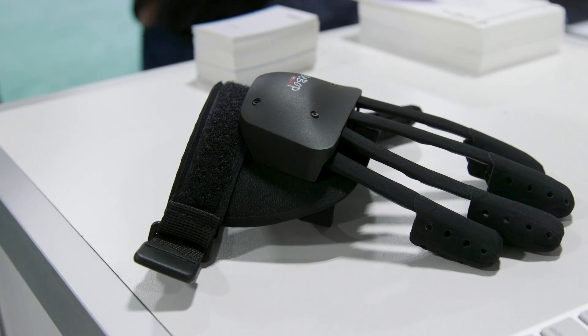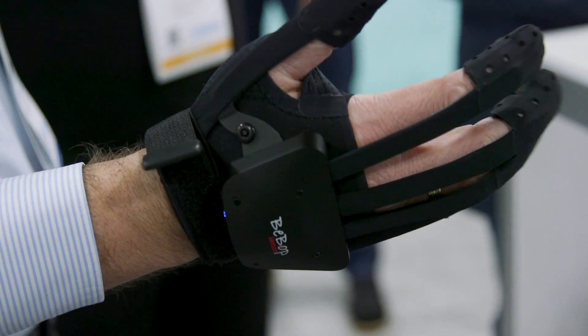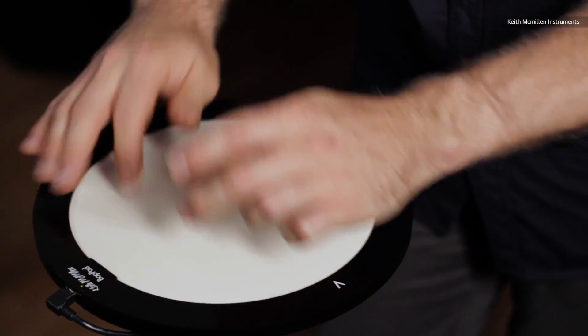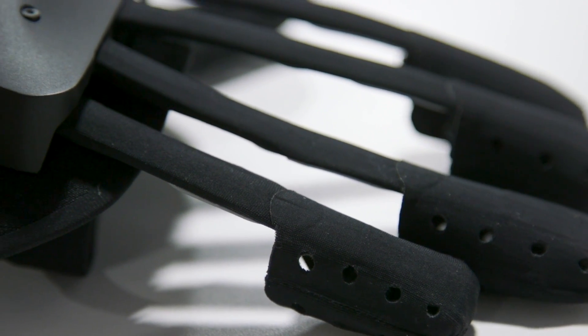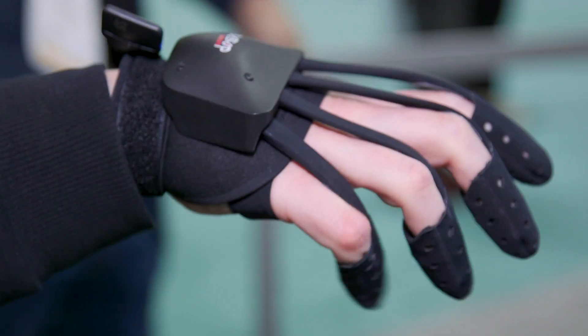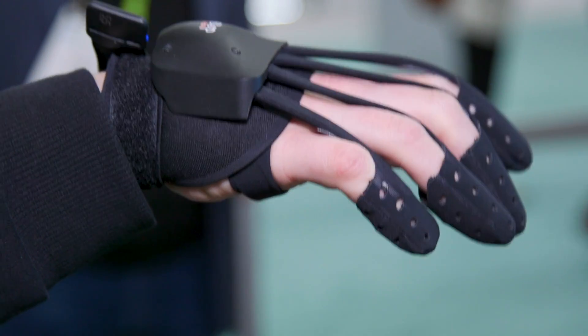A company called Bebop Sensors thinks it has the answer with this haptic glove. Bebop spun out of Keith McMillan Instruments, a company that makes musical instruments using digital fabric and sensors. What's on my right hand is the glove — they've doped the material with a special electro-conductive process, so when I pull my hands like this, the material acts like a bend sensor and can orient my hand in three-dimensional space with a gyroscope in the hand itself.